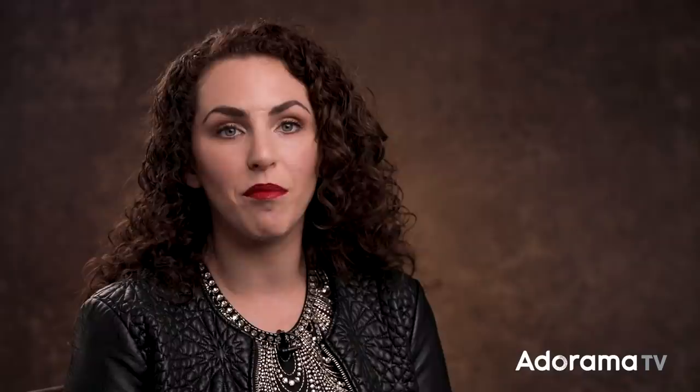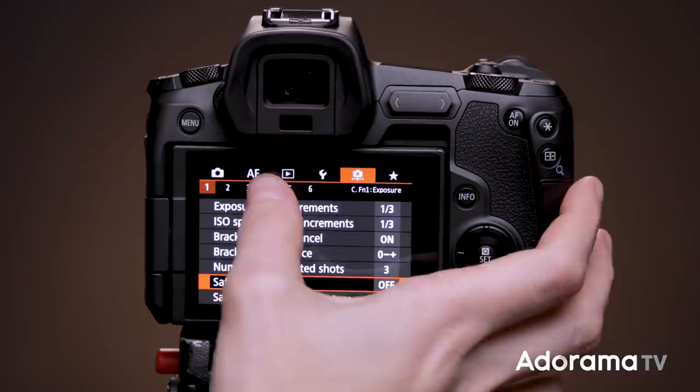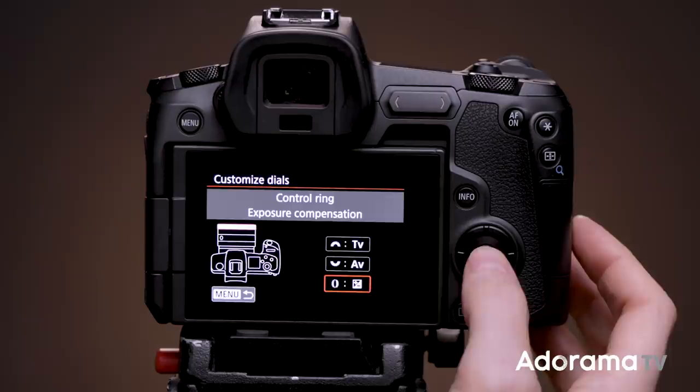Personally, I set my control ring to exposure compensation. When I'm on location moving around and bopping between lighting conditions, I like to quickly adjust the ring and change my exposure. What's really great is that because the EOS R has an electronic viewfinder, I can immediately see how the changes in exposure compensation affect the final look of my shot. To set this up, go back to the custom functions menu, select number four, then go to 'Customize Dials,' scroll down, select and activate the ring, and choose which setting you want it to control.